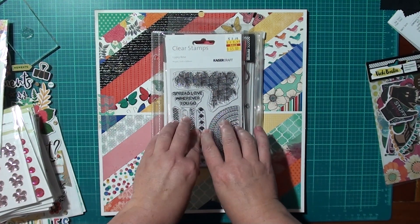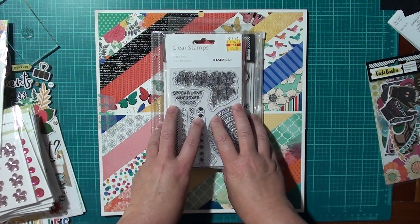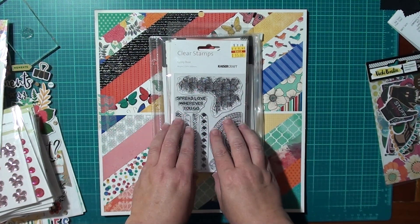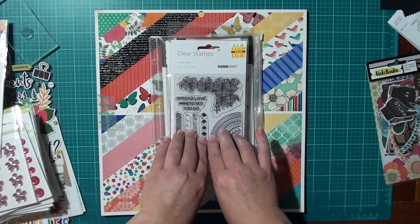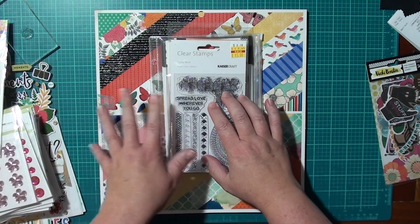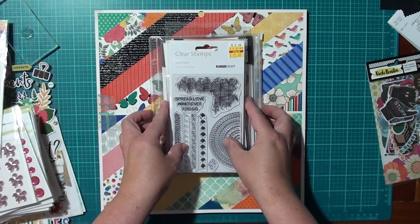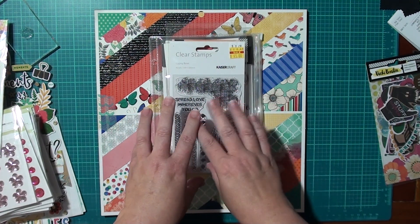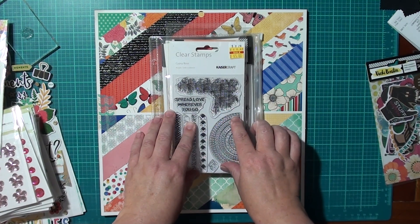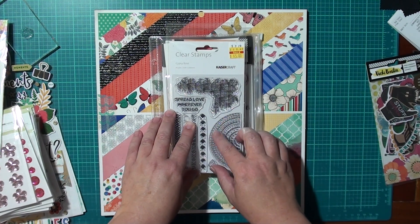I unfortunately did not get to do last month, so I'm trying to incorporate acrylic stamps into it as well, because I missed last month — my mum was sick so I had to visit her in hospital quite a lot. Anyway, that's all good. My idea was to do a floral stamp and then have the sequins outline the floral to accentuate the flower.